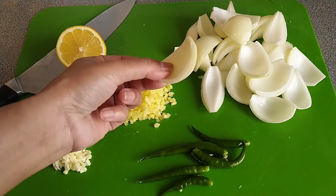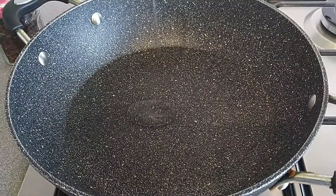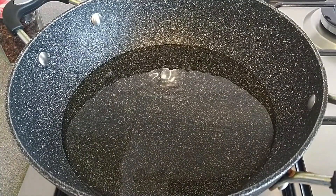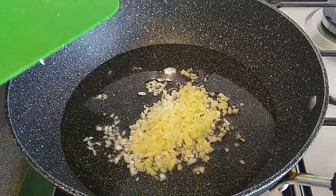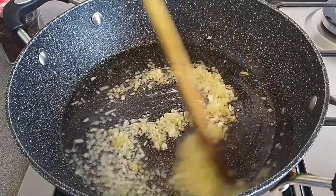I will put the pan like this. We will put some oil in the pot. I will make a lot of flavor.